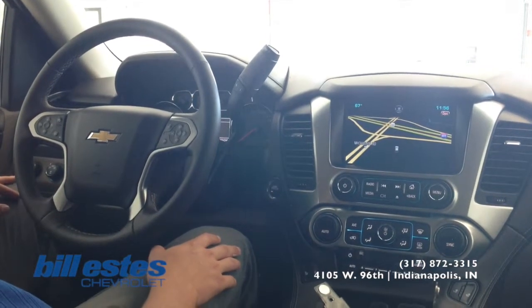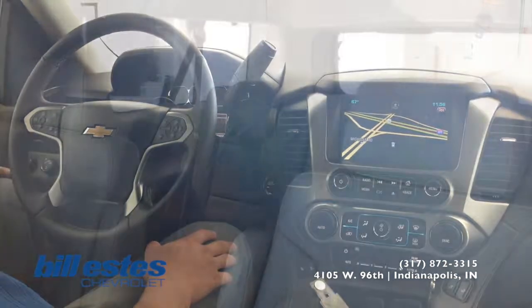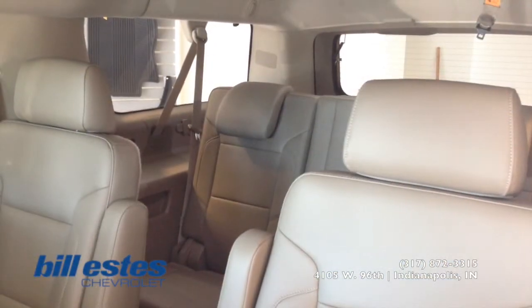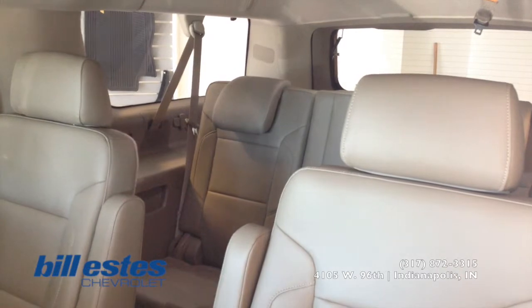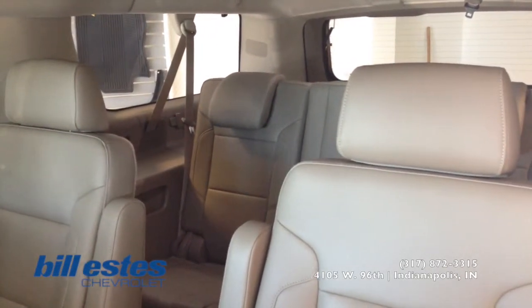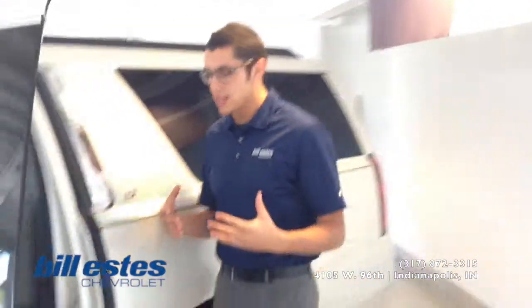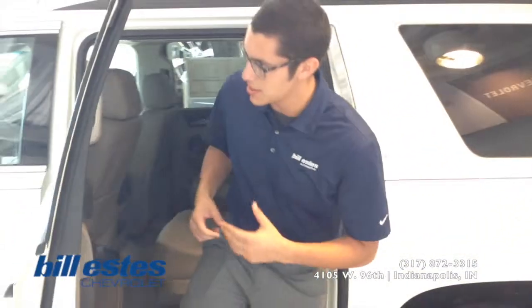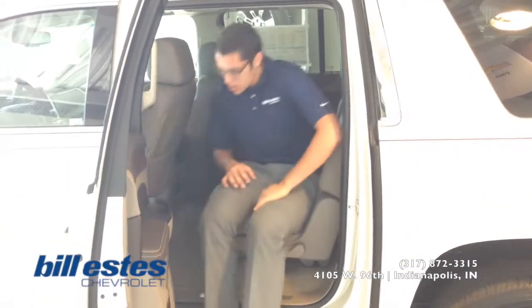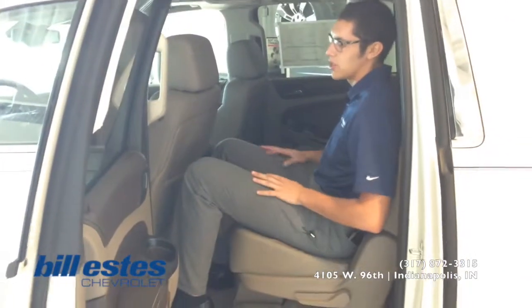Now we're going to go ahead and jump in the back of the vehicle so you can see the space provided for the second row. You do see the third row as the bench seat and the second row as the captain or bucket chairs. Also in this Suburban, it is equipped with the double DVD player, which is the Blu-ray system. I'm a 6'4 guy, so you'll be able to judge the space off what I have — and I have plenty of room right behind the driver here.